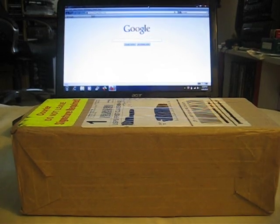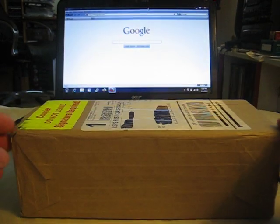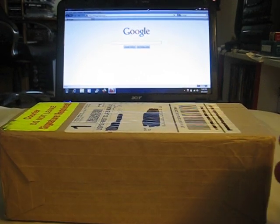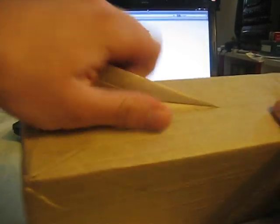Hey guys, ZeroTechSkills here. Today I'm going to do a little unboxing of something I got from AppMex. This is my first forte — it's the silver. I am going to show you what I got from them.